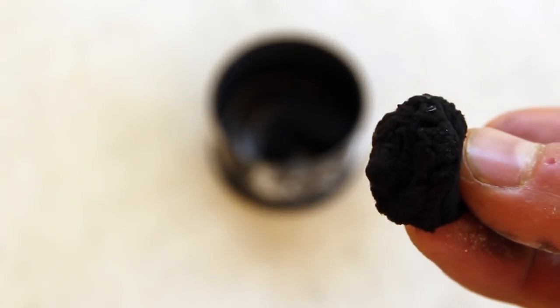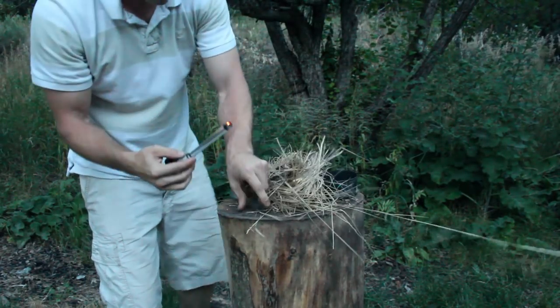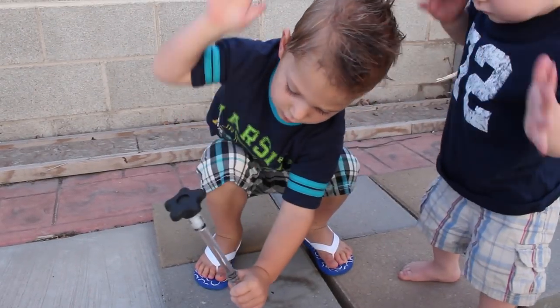These charred cotton balls work so well and are so cheap and accessible that I think from now on I'm going to use them exclusively in my fire piston. You can see how to build this in a different video.